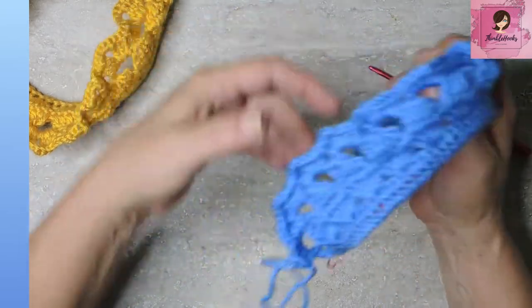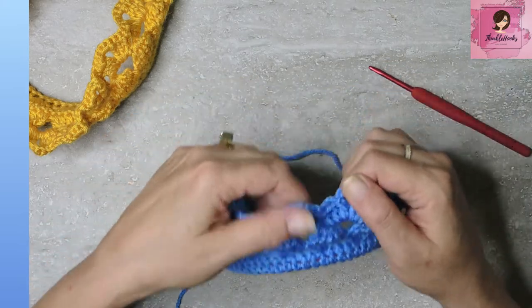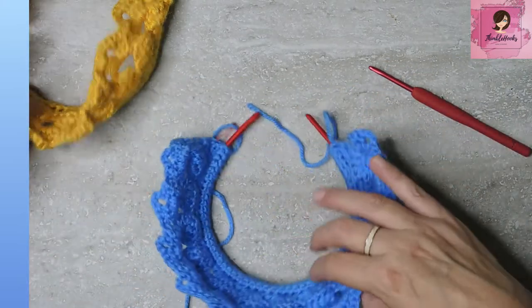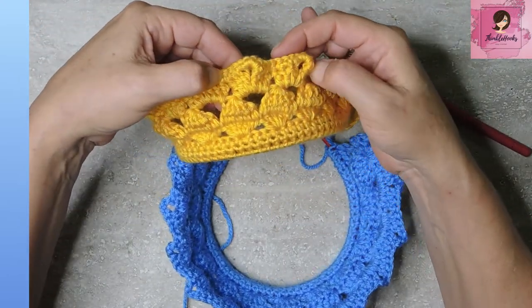Now we have a point on this side and a point just like it on the other side — all of these are pointy, starting to look like a crown! We're almost finished.